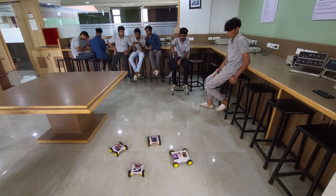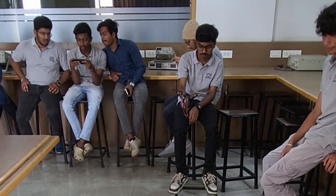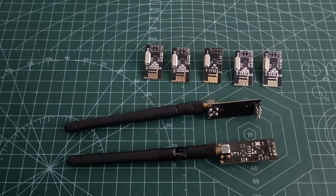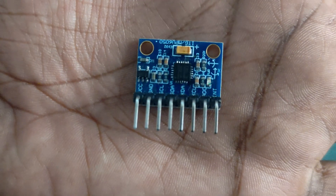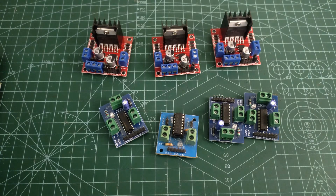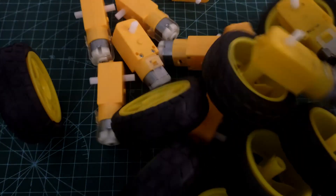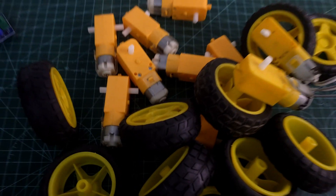What if I could control multiple robots effortlessly just by moving my hand? I used an Arduino, NRF24 module, and an MPU6050 sensor to make it happen. I'm using L298N motor drivers to control the motors. For now I'm building only four bots, but we have the potential to build many more — imagine thousands of robots controlled by your gestures, just like in the Big Hero 6 movie.